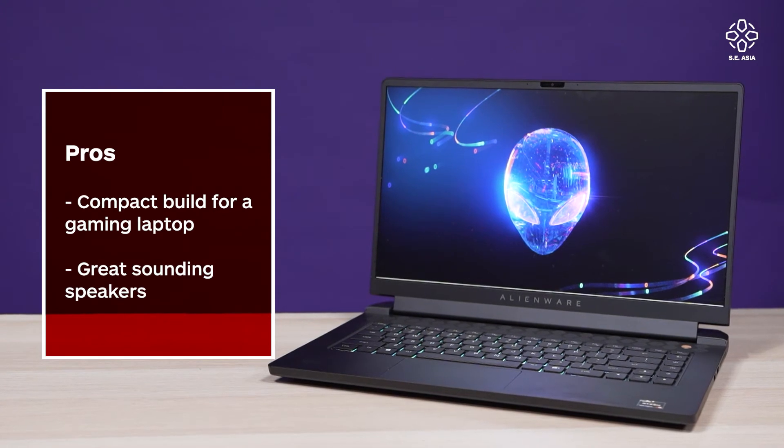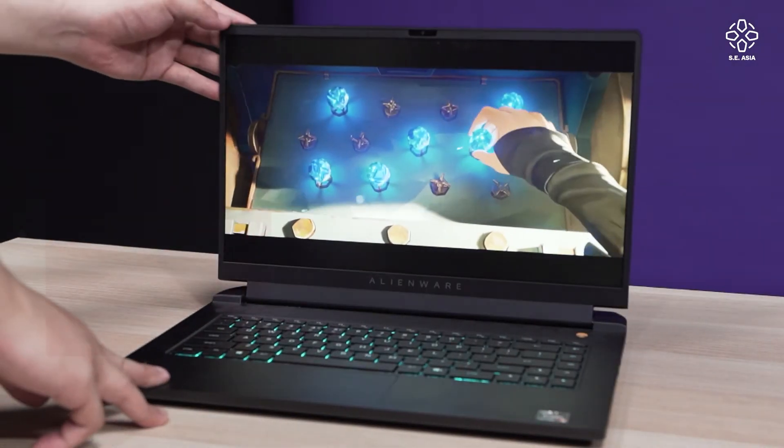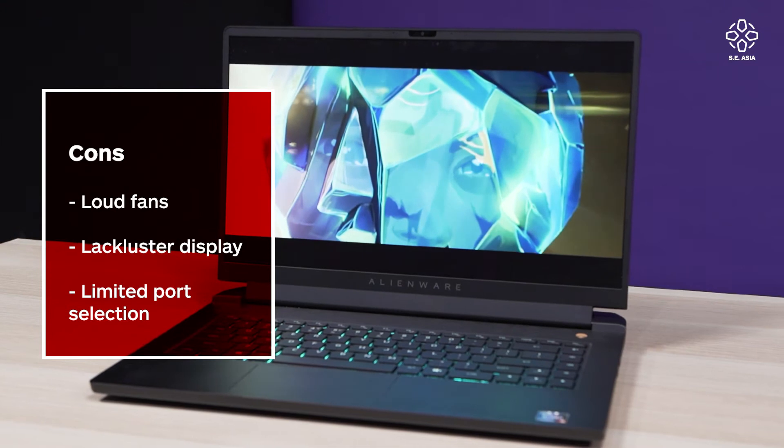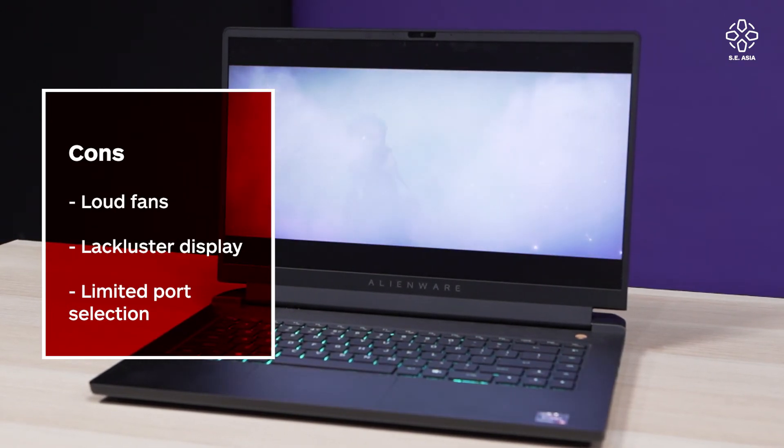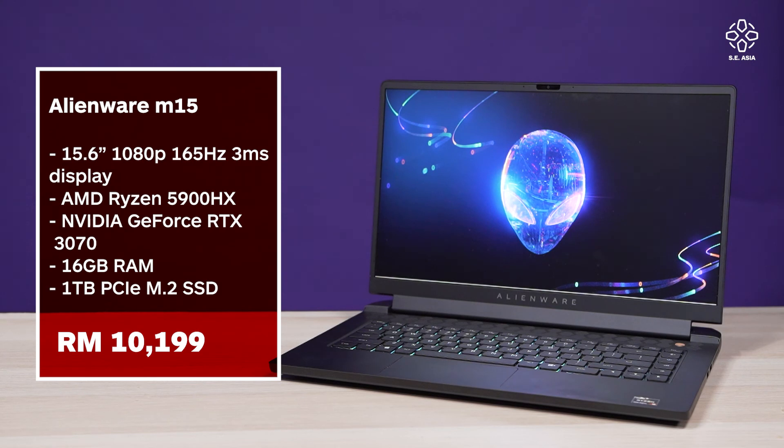Pros: I love the size, compatibility, and especially the speakers — easily one of the best I've heard on any laptop. Cons: like most gaming laptops, it gets pretty loud, the screen is a little underwhelming, and if you're a content creator you'll need a USB hub since there's no memory card reader and limited USB ports. But purely for gaming, it's golden. Can you game on the Alienware m15 2021? Absolutely yes — I love this laptop, it's hella good.